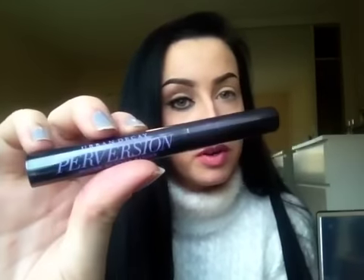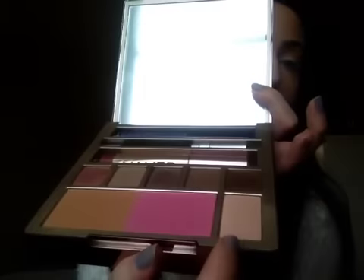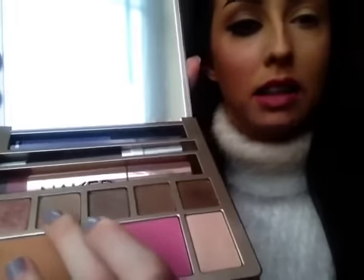You're also getting a travel size Perversion mascara, which is a great bonus. So I'm going to show you how to recreate this soft cut crease in a very different way from how I've done cut creases in the past. First I should say I have my Eden Primer Potion on as always — I've primed the eye and highlighted the brow bone with the highlighter color. The first colors I'm going to use are a light matte one and a darker matte one, which I'll buff into my crease.